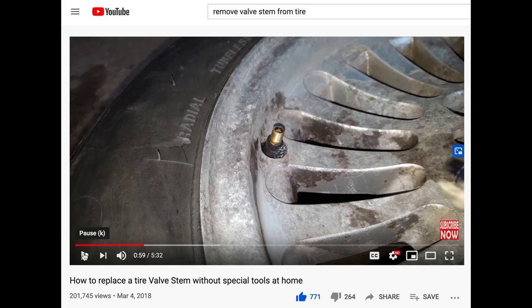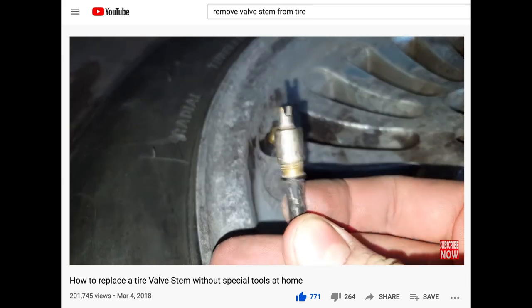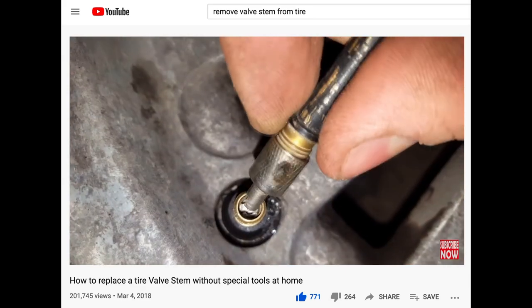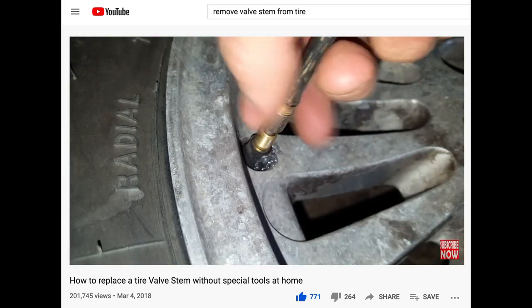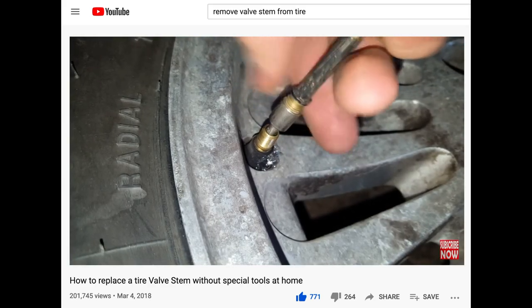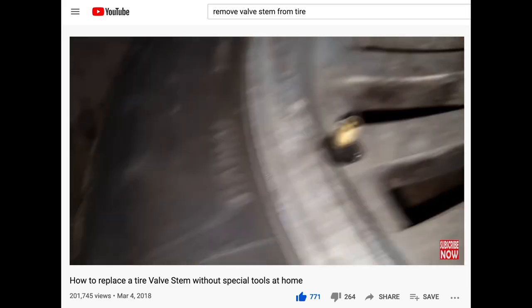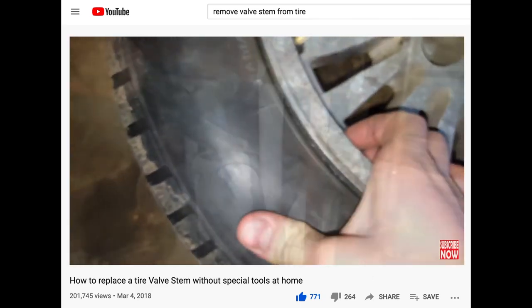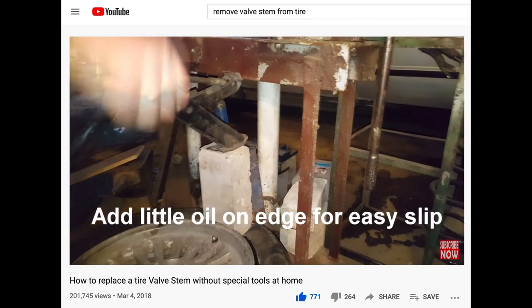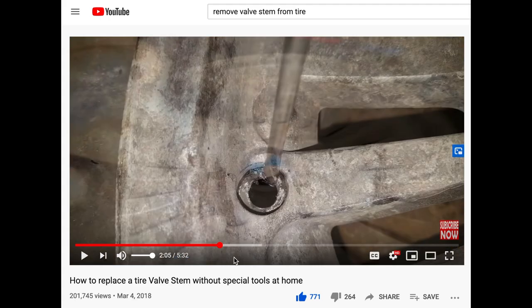A quick tip: regardless of whether you're using the ratchet strap process or the bead seeder process, always remove the stem and the valve. That's going to allow a lot more air to enter the tire when you're trying to seat it and make your life a lot easier. Both the YouTube video and the tire shop removed the stem valve both times. Get a good tool on Amazon to remove the valve — it's going to make your life a lot easier.